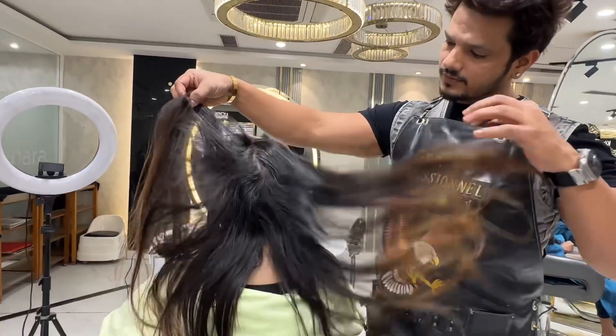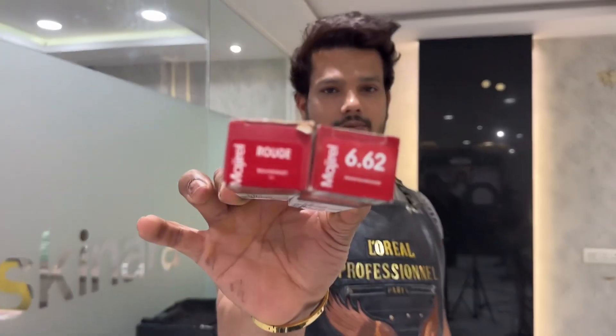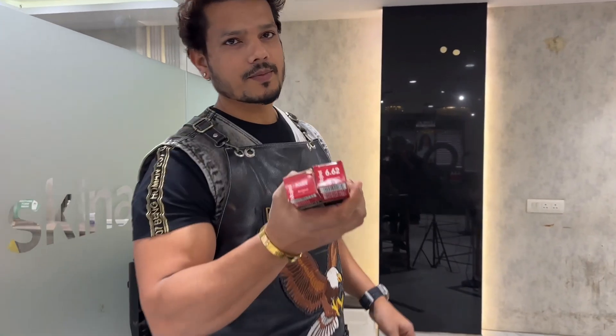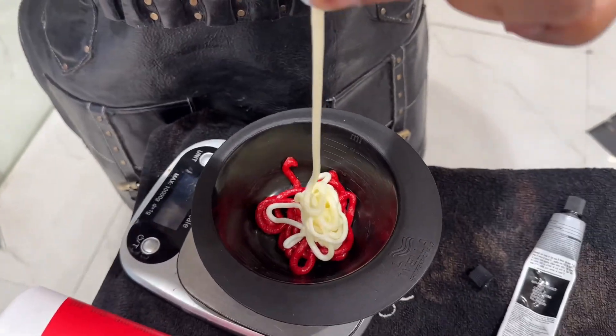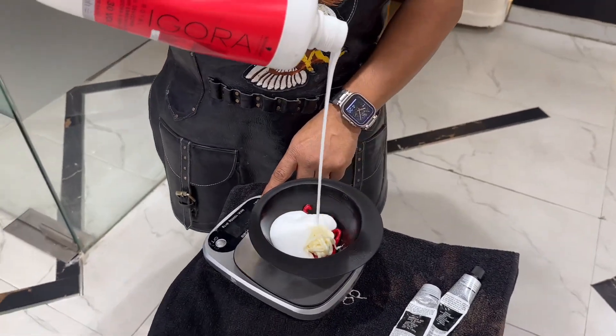Basically, the Balayage will be wine red. The client's desired shade is wine red. It is already colored at the bottom, so we add 6.62 and red. The quantity is 50-50, and we apply with 30 volume.